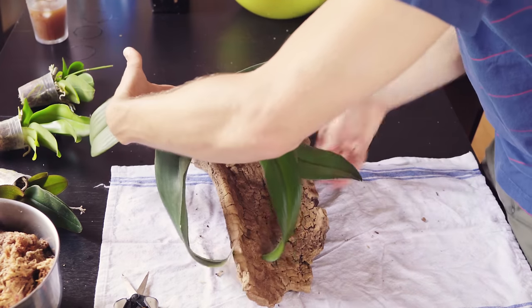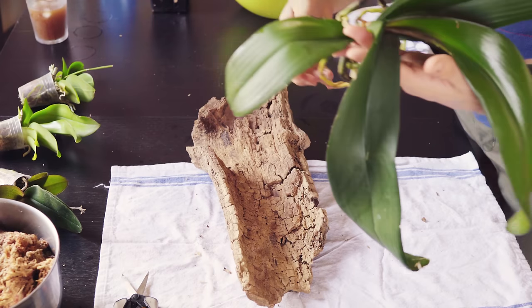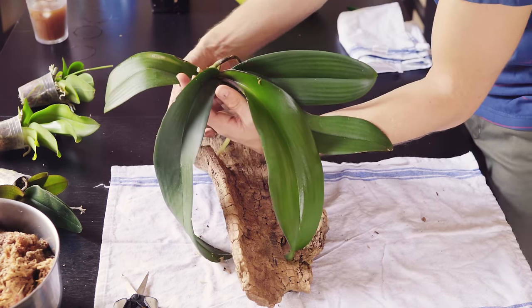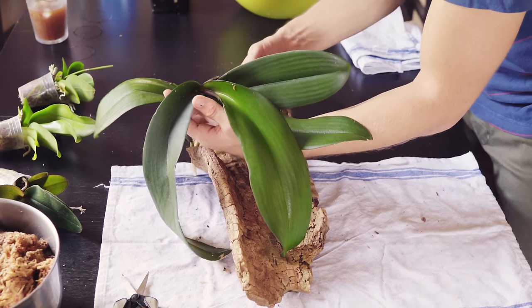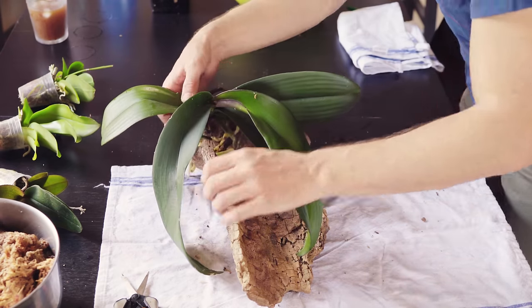Before mounting, I assessed how I want the plant to be positioned on the wood, considering that the phalaenopsis orchid naturally grows down, hanging from trees with roots clinging to the bark. Be sure to hold the plant by the sturdy trunk rather than the leaves or roots.